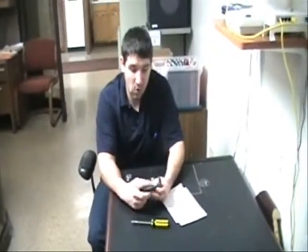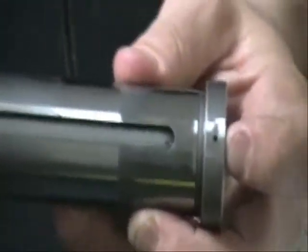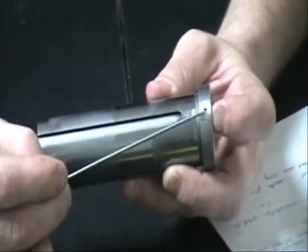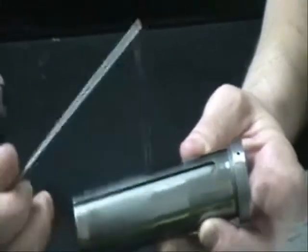First, we had a hole placed in the center of our chuck sleeve on the shoulder — a 76 thou hole placed right here, centered up inside with the keyway here and centered up on the shoulder, which is actually on both sides of the chuck sleeve.